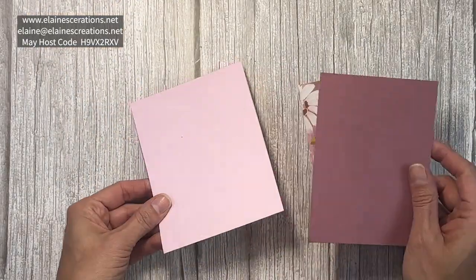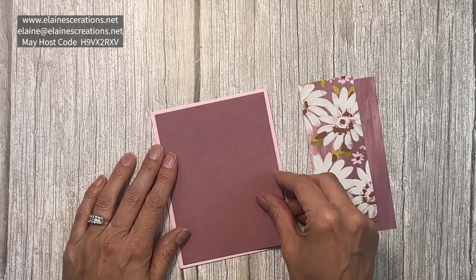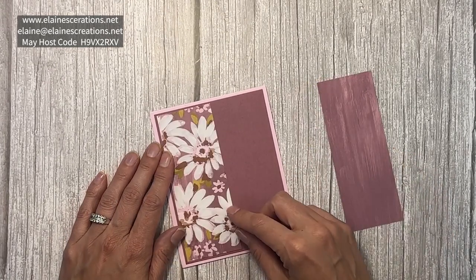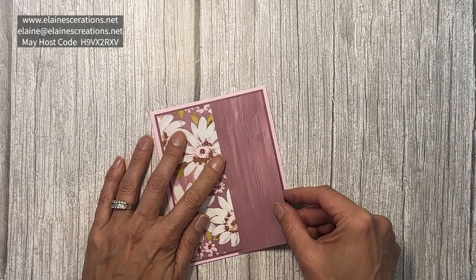To start, I have a bubble bath card base, and I have a Moody Mauve layer that is four by five and a quarter. This piece is two and three eighths, as well as this one.